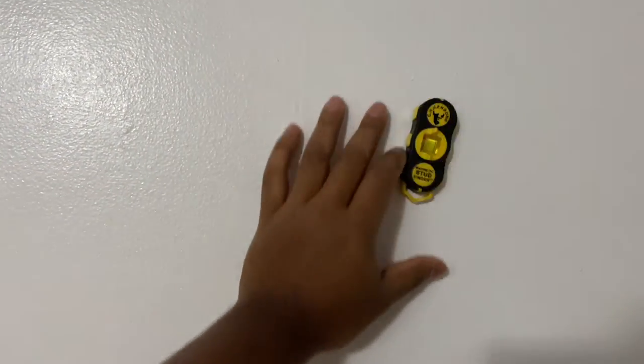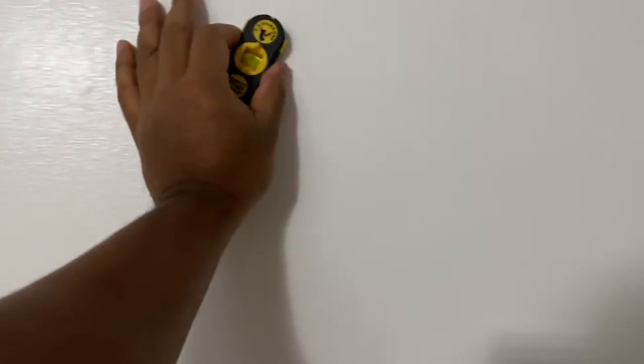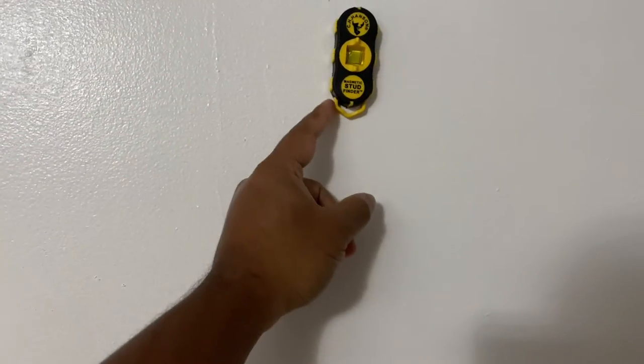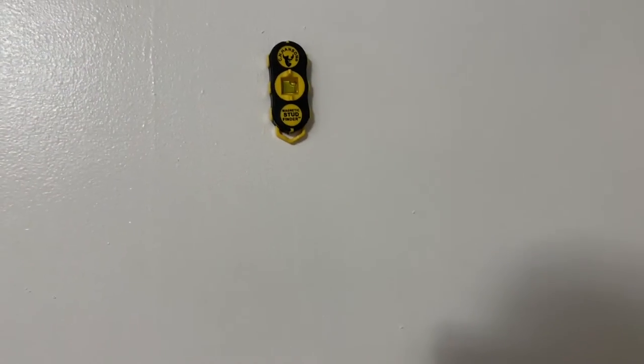I'm going to go over to the wall. They recommend you go in an S-pattern so that you can try to pick it up. There's a nail right there — see? When you move it around across the wall, up and down, you find a nail. That's what it's looking for.